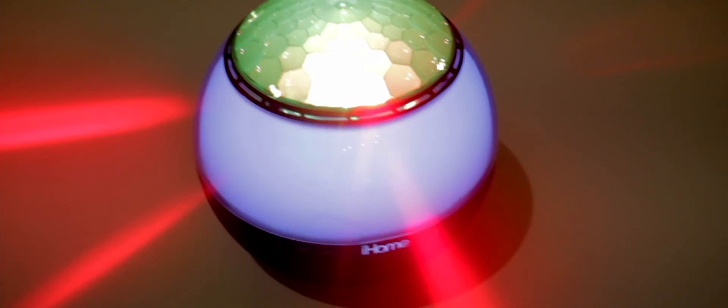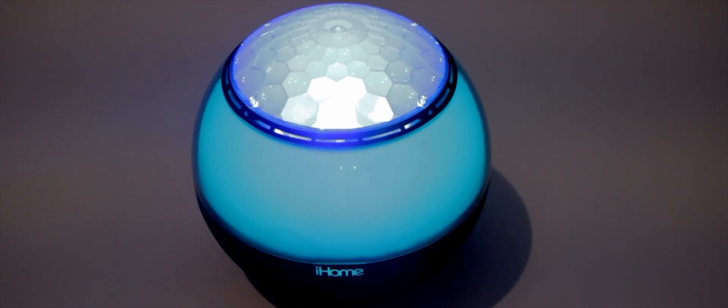Most recently, I reviewed the iHome Disco Ball speaker, which was one of the most fun products I have ever gotten to review. But all of these iHome products lack the digital assistant that we find in almost every speaker on the market today. Which is why I was very excited when iHome wrote to me and wanted me to review one of their newest products with a smart assistant, and I was more than happy to.